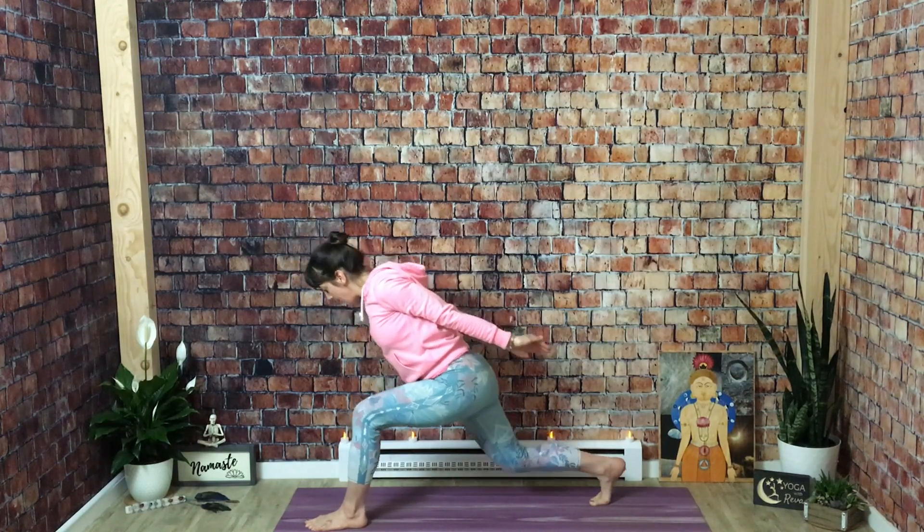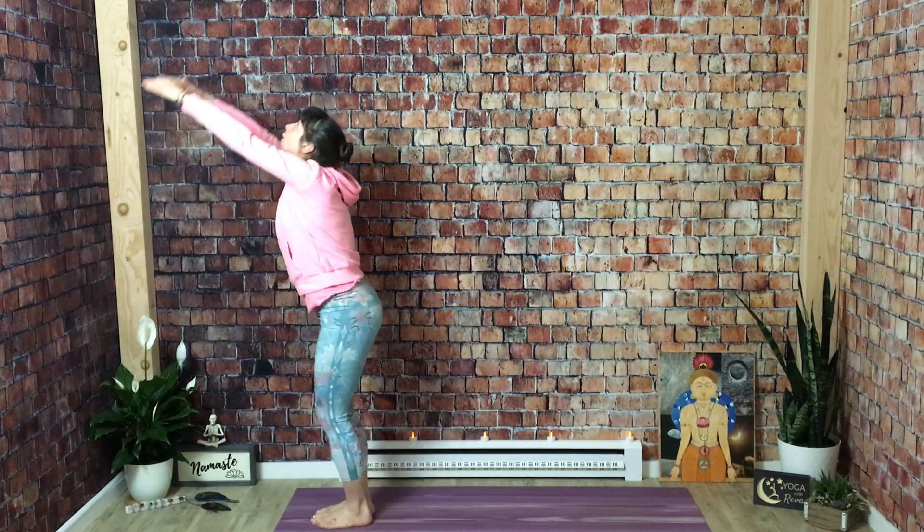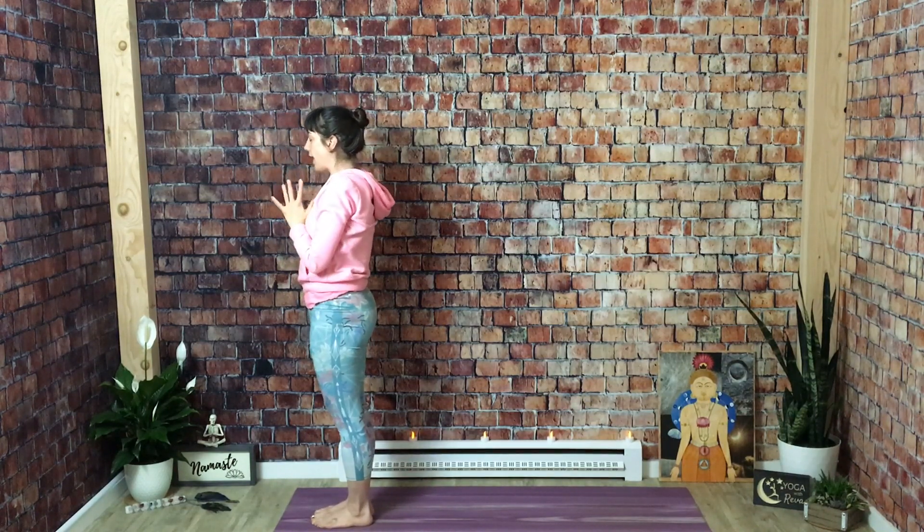Inhale, look forward. Exhale, step forward. Chair pose, airplane arms. Inhale, mountain pose, send all the way up. And exhale, bring your hands to your chest.